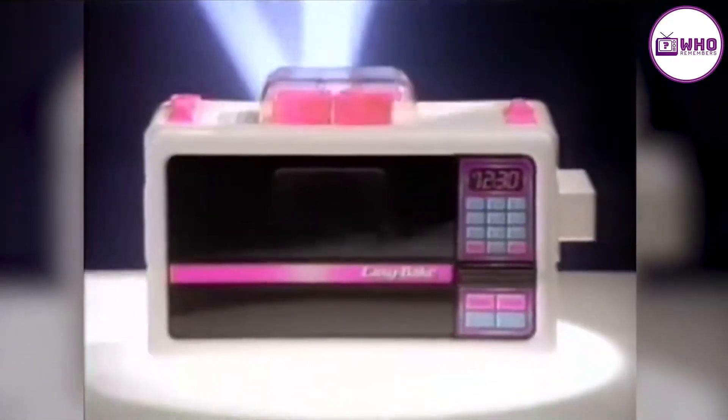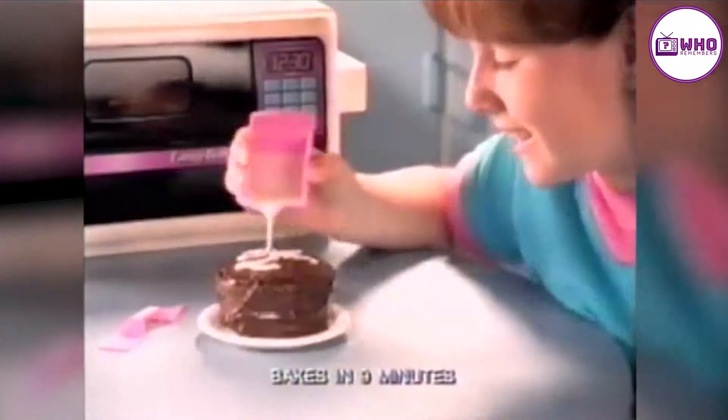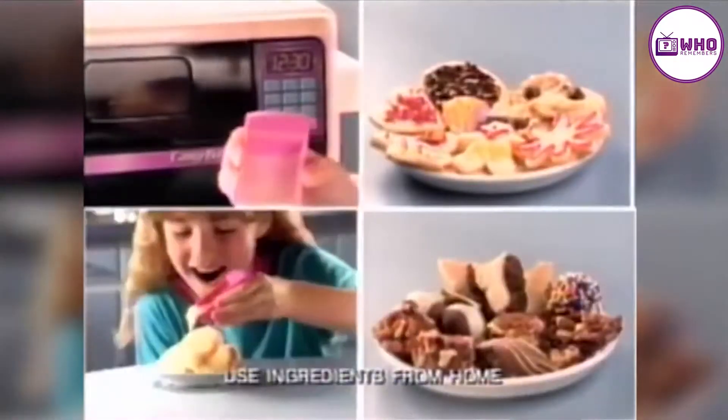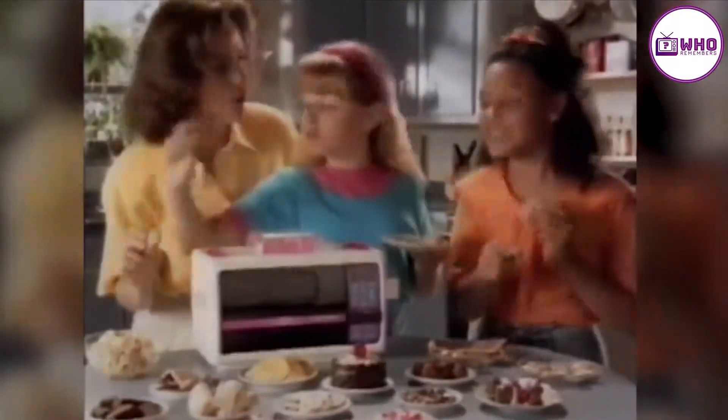Now the Easy Bake Oven and Snack Center presents our fastest baking mixes. Mix up the cake — it's so fast to bake. Melt topping on top. That was fast! Great. And stuff from home, too. The Easy Bake Oven and Snack Center: much fast baking treats for you.